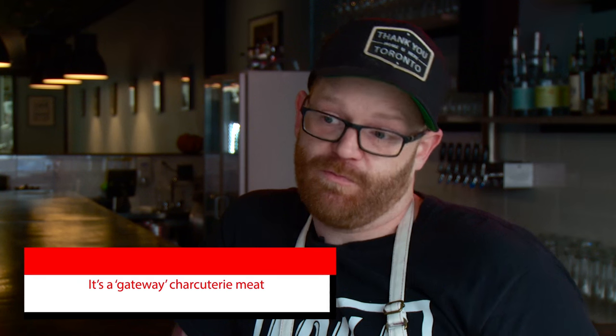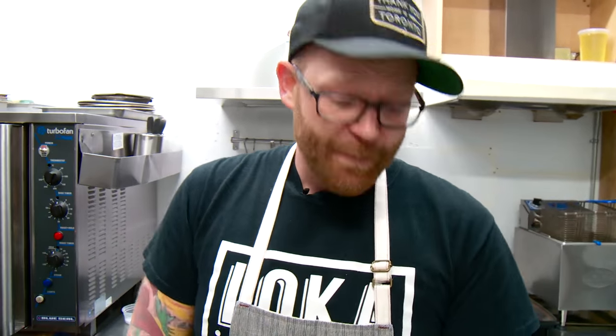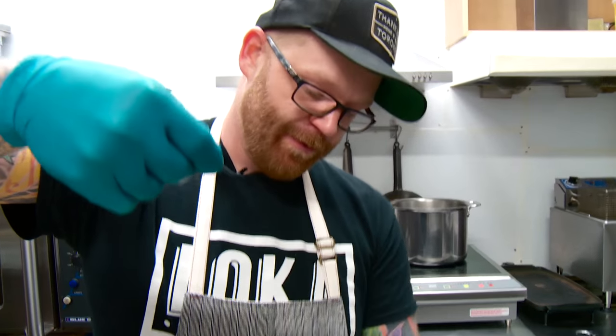Pancetta would be one of the simplest cures to start with if you're diving into charcuterie. So our pancetta has now been rinsed after 14 days in the bag. Take it out, rinse it all with water, get as much of everything off, and pat it dry. Now we're just going to crust this with some black pepper.